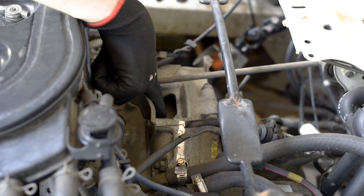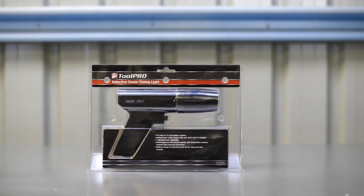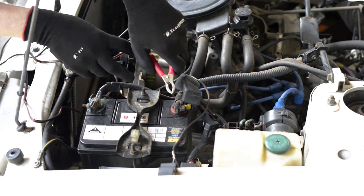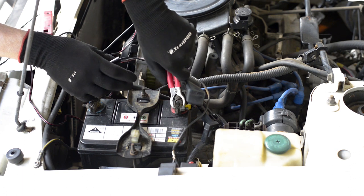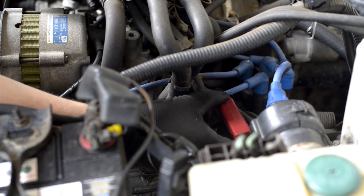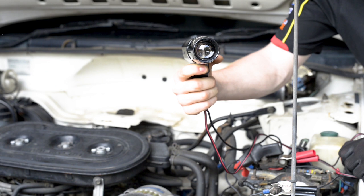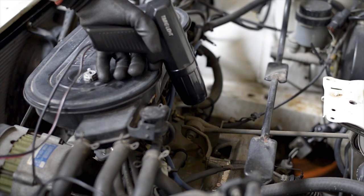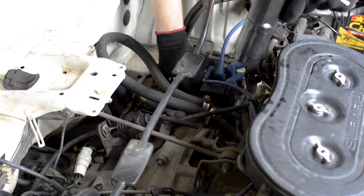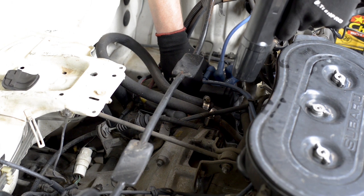If your vehicle uses a distributor system and you only wish to set ignition timing, the ToolPro inductive Zenon timing light will do the job. First, ensure that your engine is at operating temperature. With the engine off, hook up the battery clamps to the positive and negative terminals of your battery and attach the inductive clamp to the number one ignition lead. Now start the car and the timing light will begin flashing. Point the light at the timing mark on your crankshaft pulley or flywheel and the timing mark will appear to be stationary as it lines up with a value stamped on the timing cover or engine block.